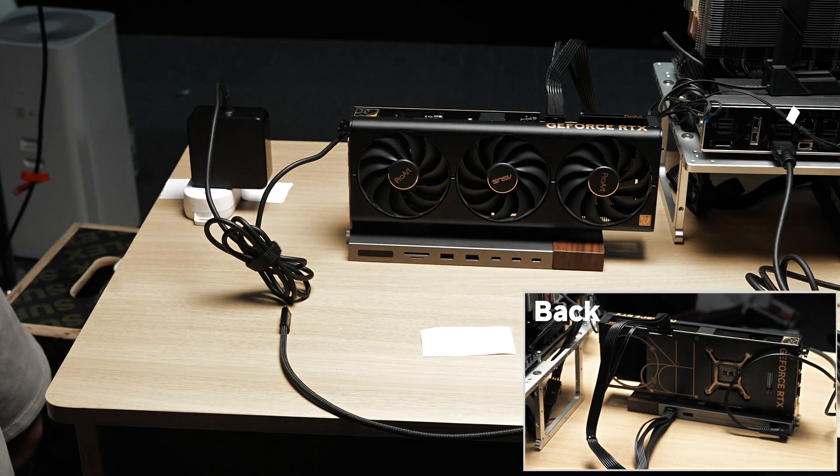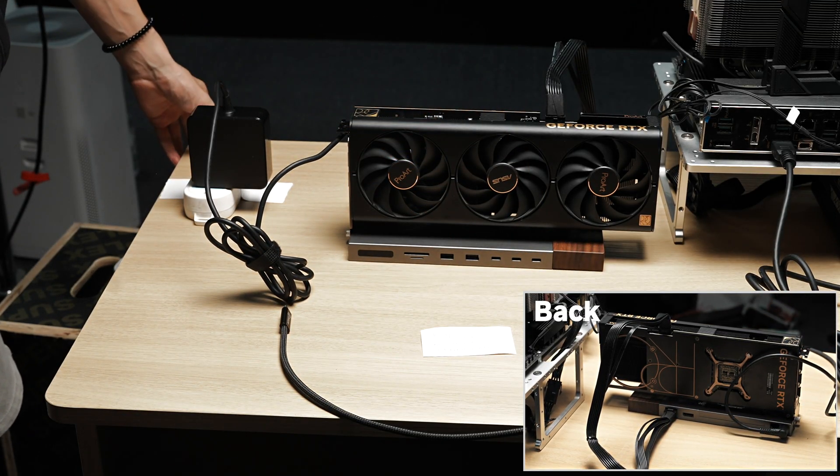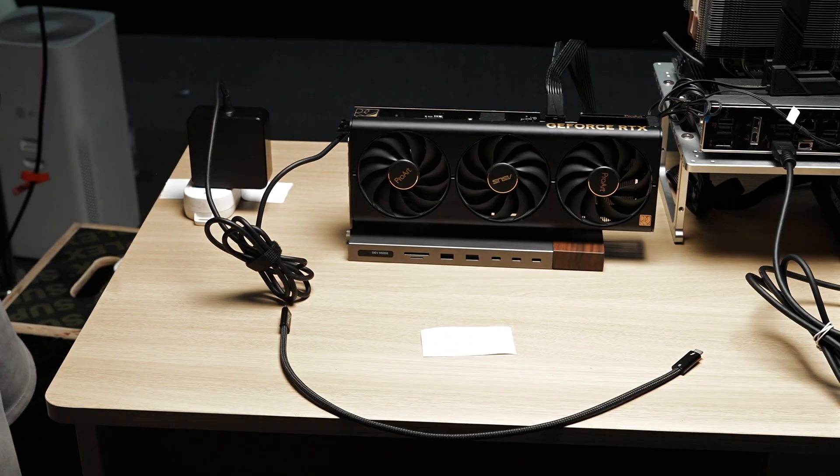Now the eGPU dock is fully set up and ready for power. Power is on, and the screen has lit up. It's in developer mode.